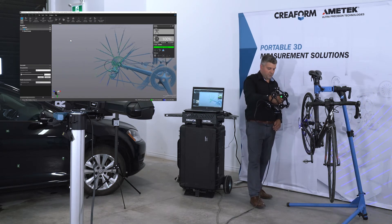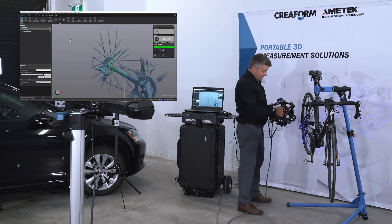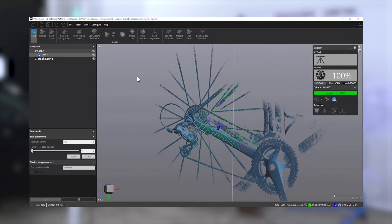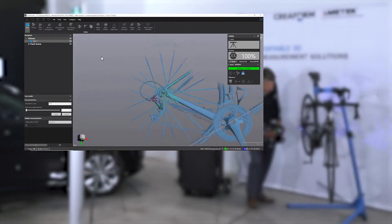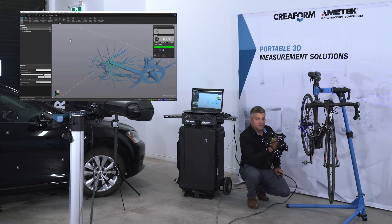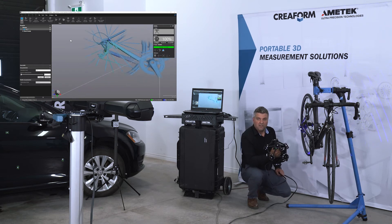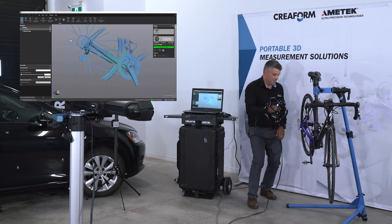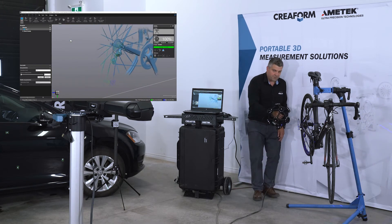One of the tricky things with parts like these is that you need to scan from a lot of angles in order to acquire the data accurately. Using a handheld system like the MetraScan allows you to easily and rapidly get shots from a lot of angles. There is no need for static shots, so it'll be scanning as you're moving.